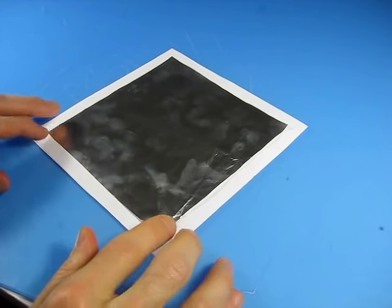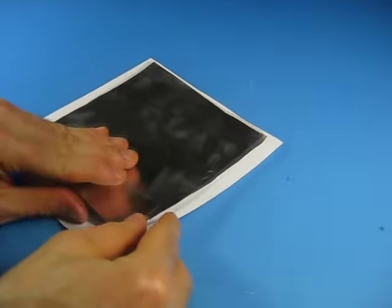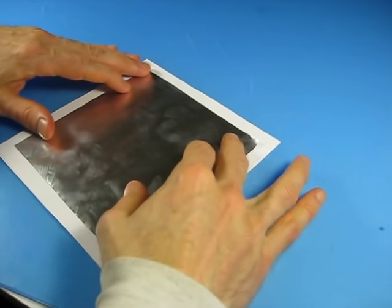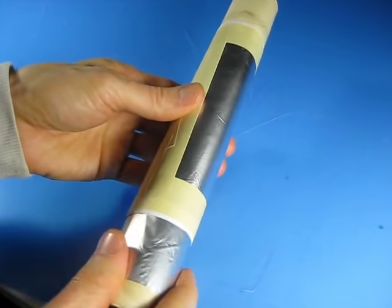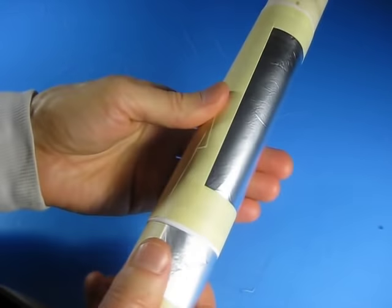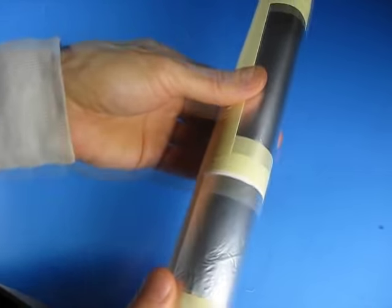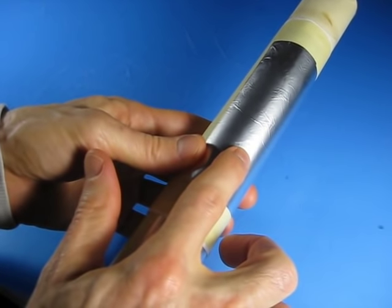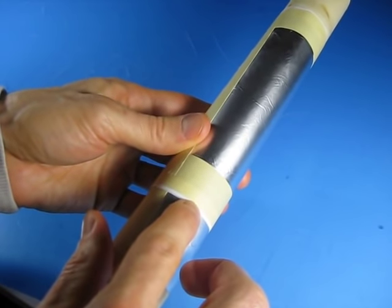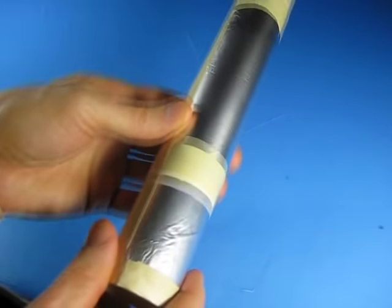For the other piece of aluminum foil, cut a 7x7 piece of white paper and tape the aluminum foil onto the middle of it. Next, tape it so that it's wrapped around the paper towel roll. Make it a snug fit but so they can slide up and down fairly easily. You want the aluminum side facing out so that the paper is facing in, so that the paper is between this aluminum piece and the piece that you previously taped onto the roll.